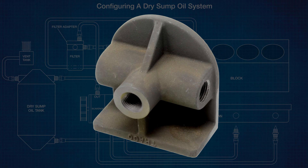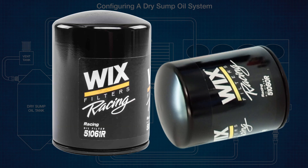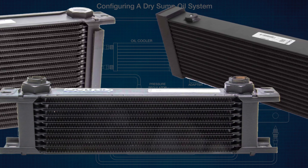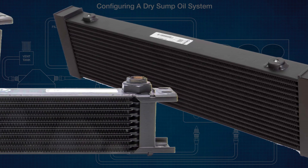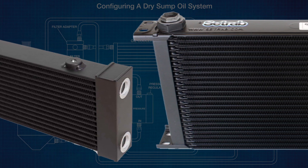AV8 offers billet aluminum remote oil filter adapters with and without built-in pressure regulators. Also available are Traco cast aluminum adapters for vintage applications, as well as remote pressure regulators. High-performance oil filters are available for your convenience.